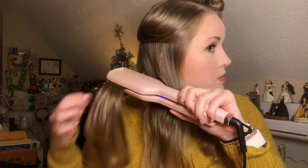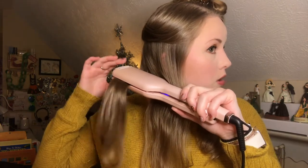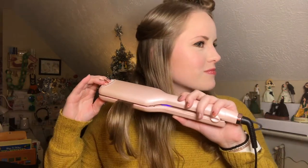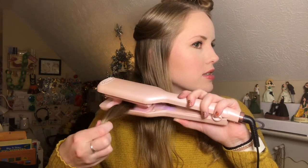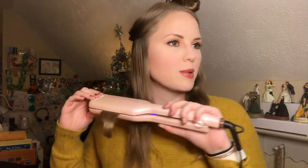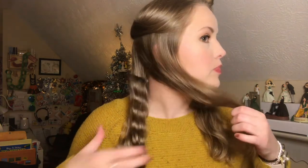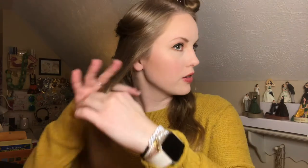I am very impressed with how quickly this heats up. I think I just hit a button accidentally, so I'll have to check that in a second. I also love that you really don't have to keep it on very long — just a few seconds gets you done. Sorry, it's a little awkward for me to do this side. I'm leaving the ends out because I don't ever like to curl the ends of my hair. Oh yes — wow, you guys, I am digging this!